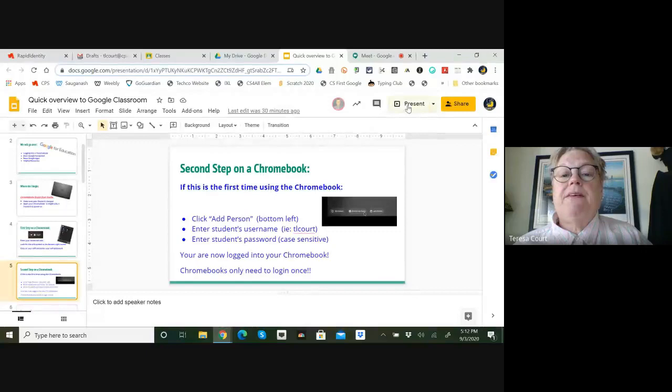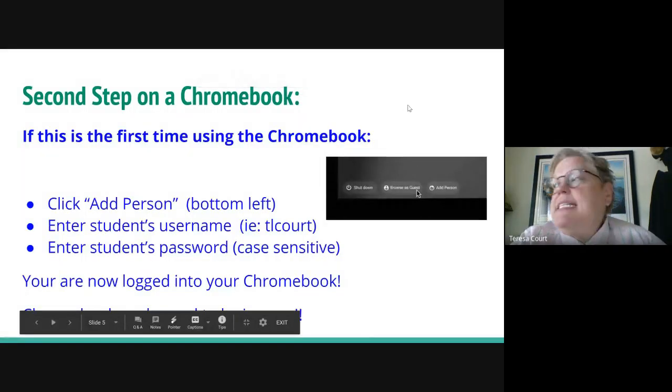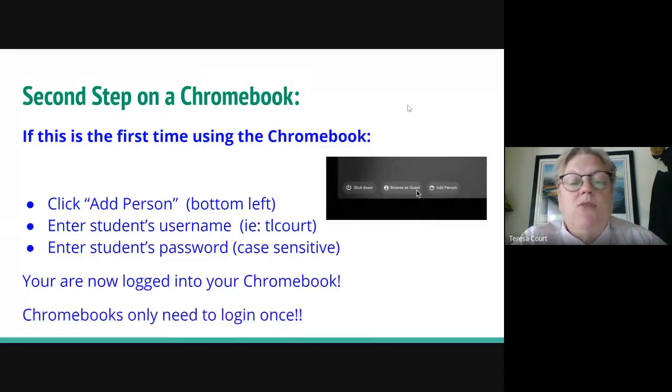You do not enter the @CPS.edu domain. Chromebooks only need username and password. Passwords are case sensitive, so each password has at least one capital letter. The best thing about Chromebooks is that you only need to log in one time, and then you can access all your applications without having to log in for each one.